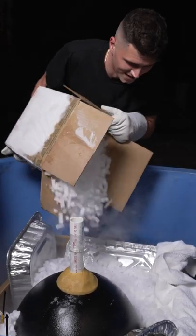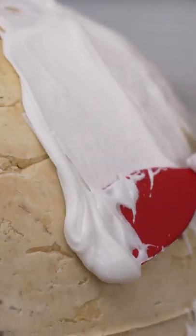Now we gotta fill it with dry ice. And now we pick up the bottom. Now we'll add royal icing.